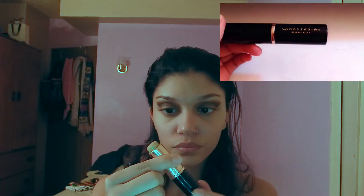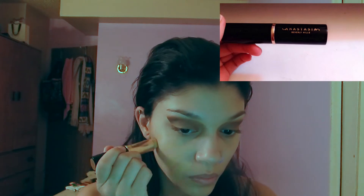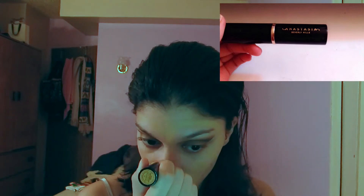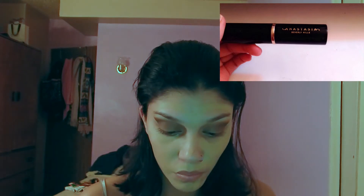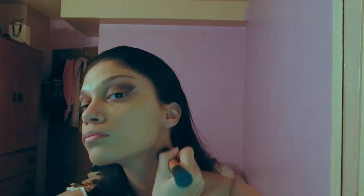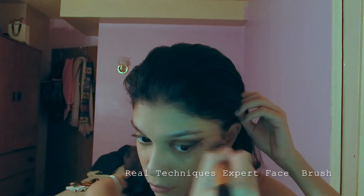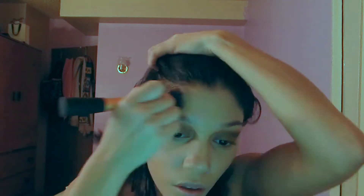For foundation I'm going to be using my Anastasia Beverly Hills stick foundation in the shade Golden. Shout out to my best friend Courtney — she hooked me up with this one. She has oily and acne-prone skin just like me. At first I didn't like it blended with a kabuki brush, but the best way to blend this foundation is with a synthetic brush. I'm using my Real Techniques Expert Face brush.